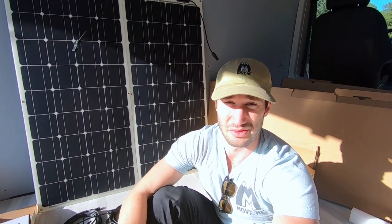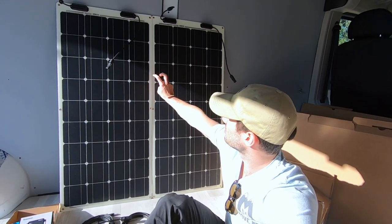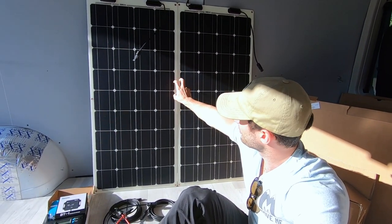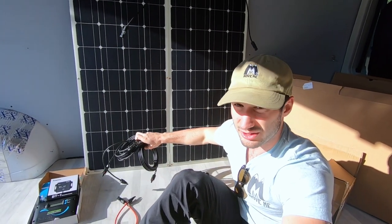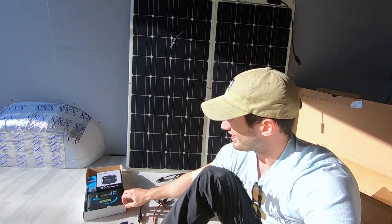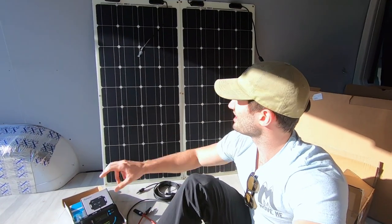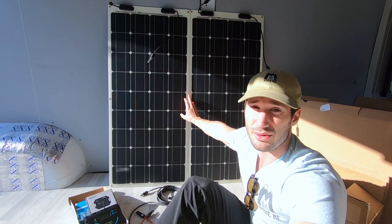Hey guys, Billy Bosco here, founder of the MoveMeMovement. Today we're gonna be installing some solar panels. I have two 100 watt flexible solar panels from Renegy. It came with the 200 watt panels, some 16 foot cords, a housing kit — though I ended up buying one off Amazon — and it came with a charge controller. Today we're just gonna be mounting the panels to the roof, and then there'll be another video later about how we connect to the battery.